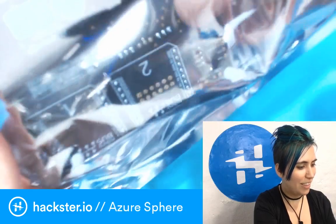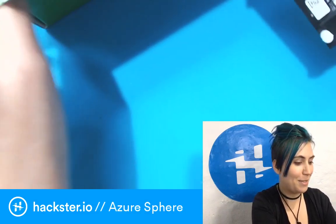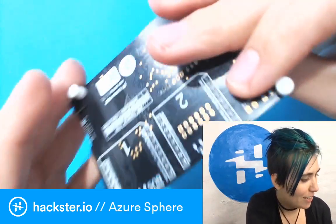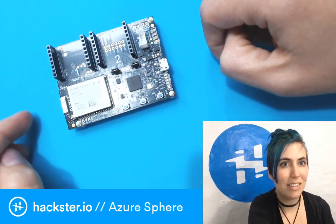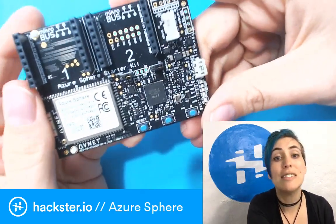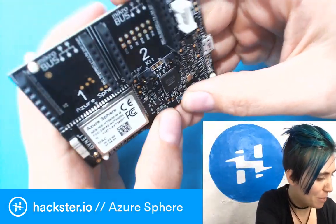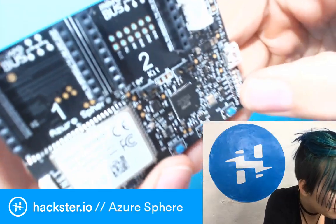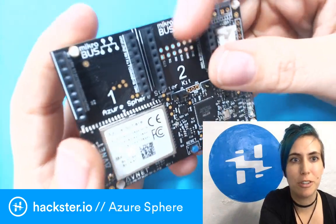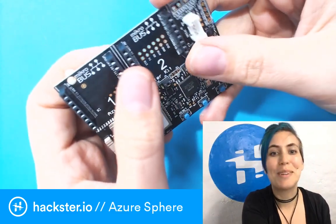I've been hearing about this thing for weeks, but I've never actually seen one in person yet, so I'm very excited. We've got some little standoffs here, just so that it sits nicely on your workbench and isn't going to get all shorted out by someone like me clipping LEDs and leaving leads all over the place. You've got a reset button. These look like user-programmable buttons — they're labeled A and B. You've got your Microelectronica buses here.